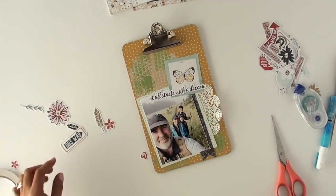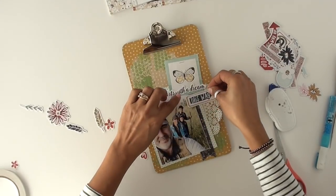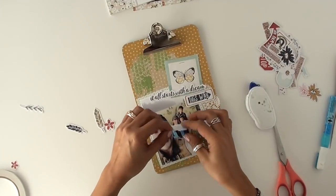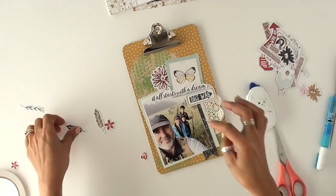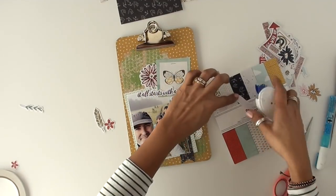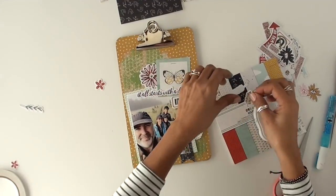There is a die-cut sheet of paper that came, and all these little die cuts came in that 12x12 sheet — they're all perforated so you just tear them off. I'm using some flowers. There's the little 6x6 paper pad that you see there; I really like that, I've been using it a lot.